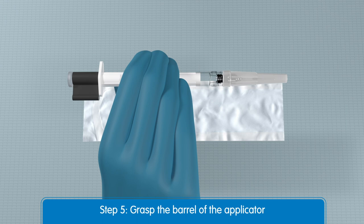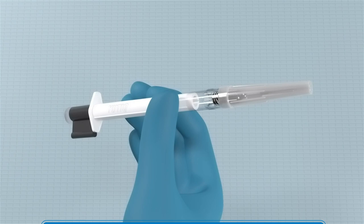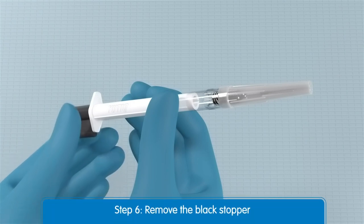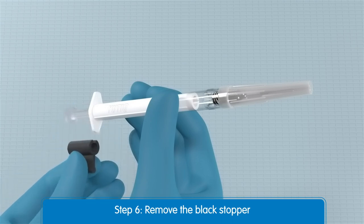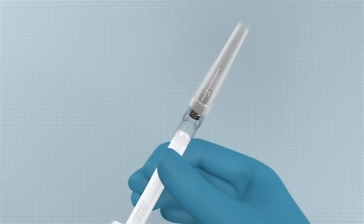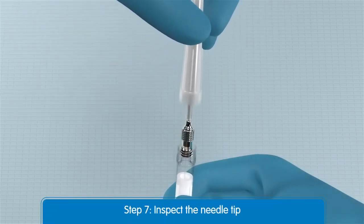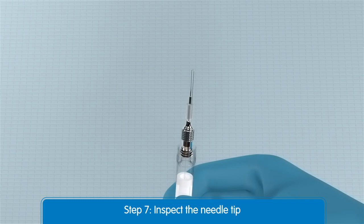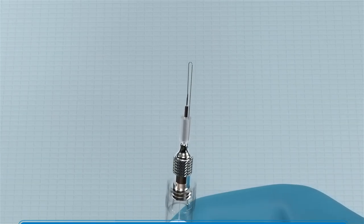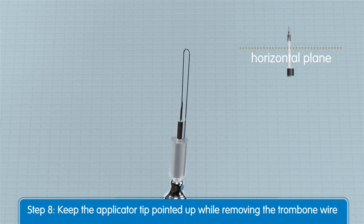It is important not to grasp the plunger to ensure the Utique implant does not fall out. Remove the black plunger stop from the plunger. Carefully remove the protective cap from the needle and inspect the needle tip to ensure it is not bent. From this point and just prior to injection, keep the applicator tip above the horizontal plane to ensure the Utique implant does not fall out.